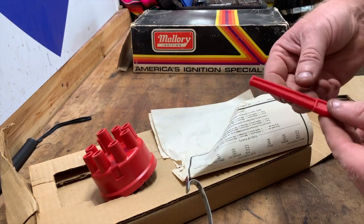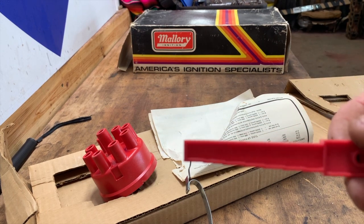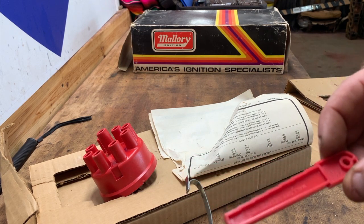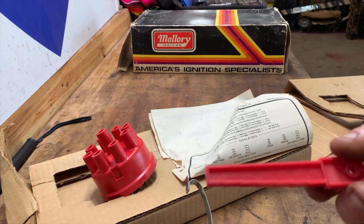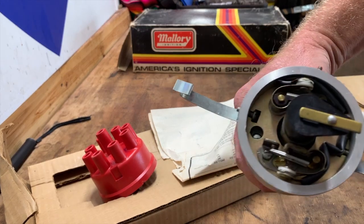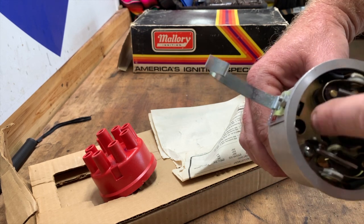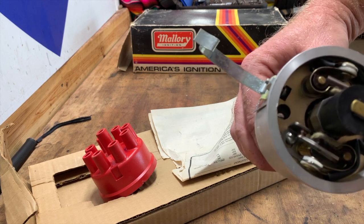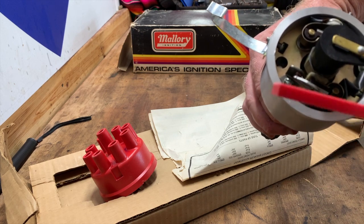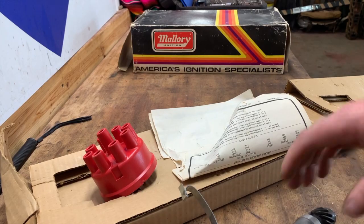Here is one thing that is impossible to get these days — this is the key that actually sets your mechanical advance. You can't get these suckers anywhere; nobody's even reproducing it. Now for those of you with a 3D printer, this is something you could easily make. It allows you to set the mechanical advance: you disassemble the distributor, pull the breaker point plate out, and underneath that you can see the screw heads down in there. You use this key to determine how much advance it already has, and then you add it to whatever total you want. Those things are hard to come by now.